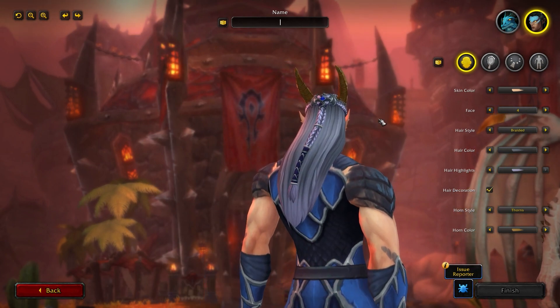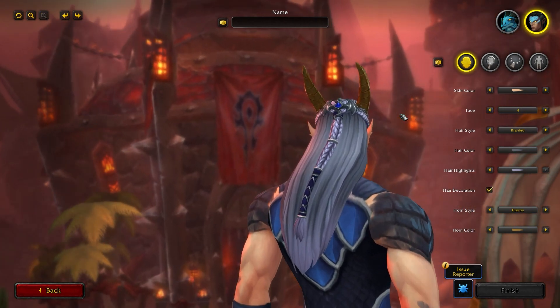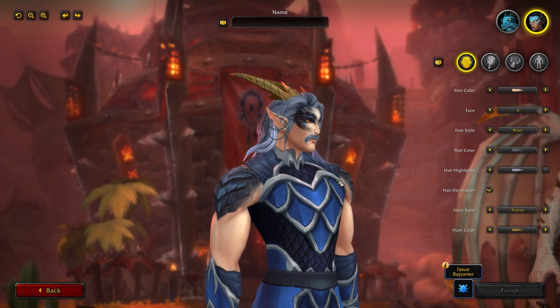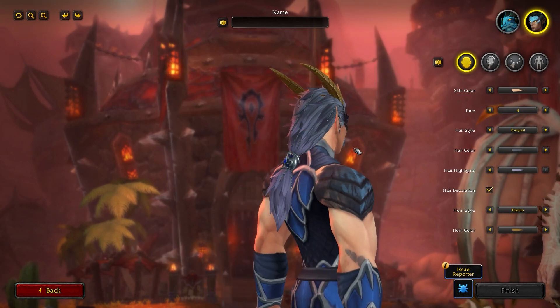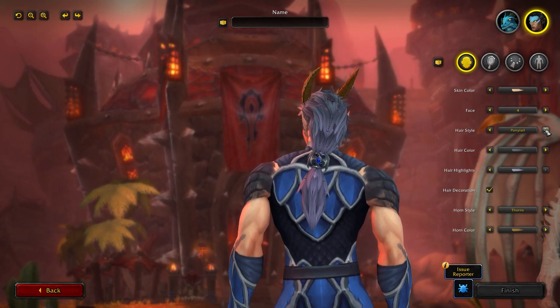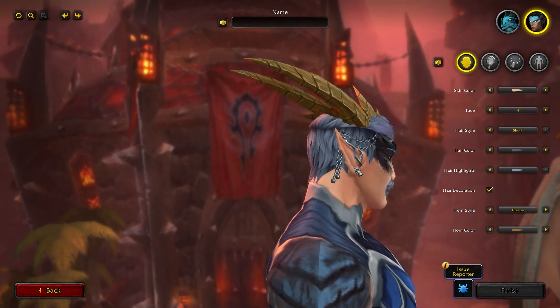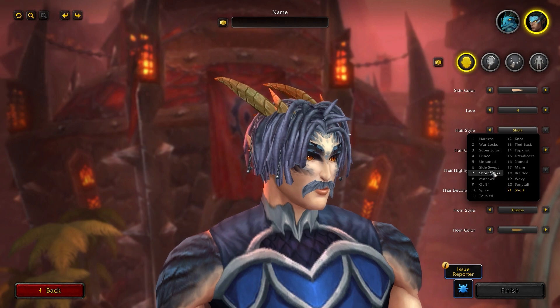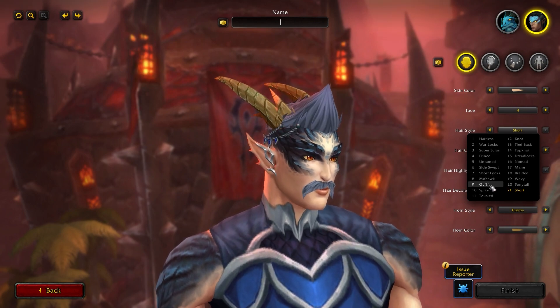You have Braided — another long one with a braid on the back and a bit of hair decoration at the top, which is really cool. You have Wavy, which is super cool. Ponytail — a little ponytail down the bottom — and Short. Now the best thing about these hairstyles, and this is for the female as well, is they actually have two different colorations.